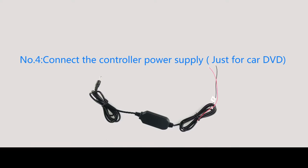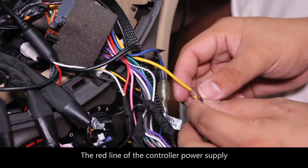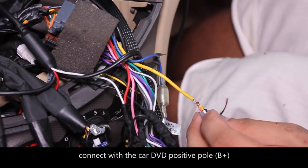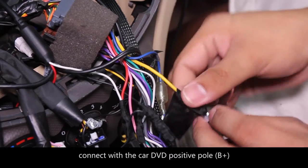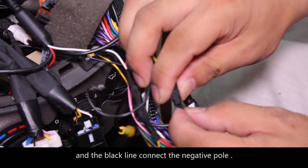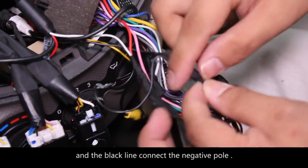Number 4. Connect the controller power supply for the car DVD. The red line of the controller power supply connects to the car DVD positive pole (B+), and the black line connects to the negative pole.